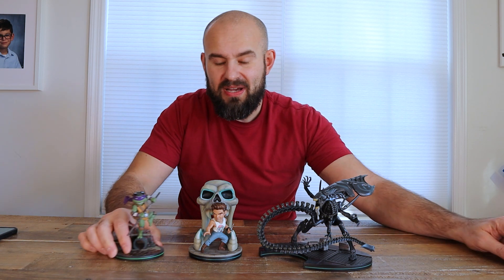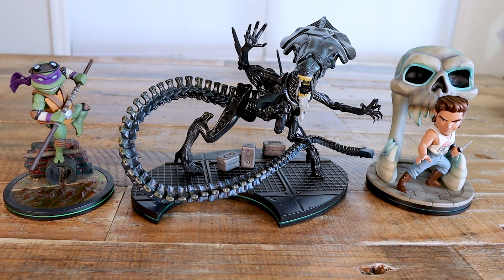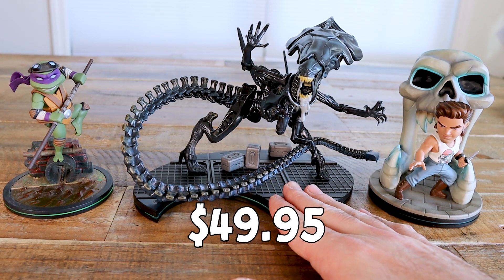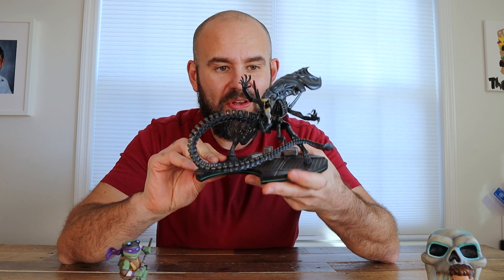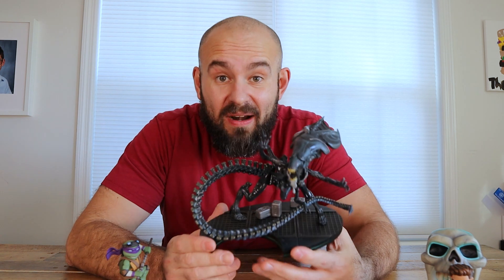I lined up the Q-Fig Elite Max next to the Q-Fig Elite and the regular Q-Fig so you can see the difference between the three. This is a much larger statue than the regular Q-Fig and the Q-Fig Elite. It also costs a premium — this one goes for $49.95, the Q-Fig Elite is $29.95, and the regular Q-Fig is around $14.95. You pay $20 more for the Max Elite, but in my opinion it is worth it because you get so much more for your dollar.